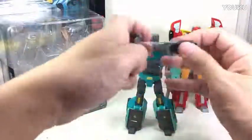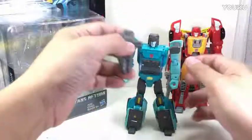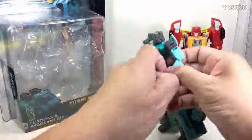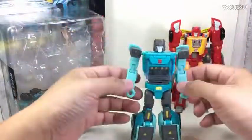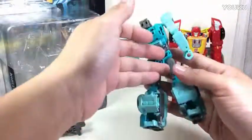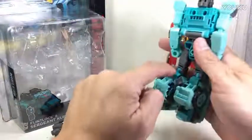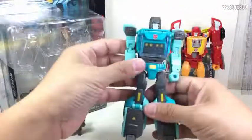He's got two blasters which are absolutely cool — they look like the ones used in the Alien movie. You can connect them to form a bigger two-barrel gun, which is pretty cool. I'm hoping they do another Cup for the Targetmaster series since I don't recall him being a Headmaster. This is more of the Cup I remember but the bluish-green is just a little bit off.